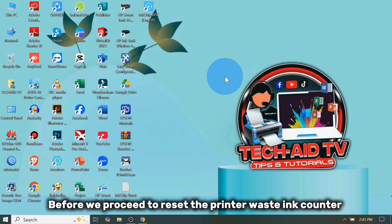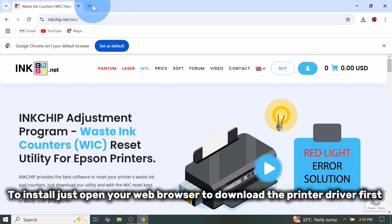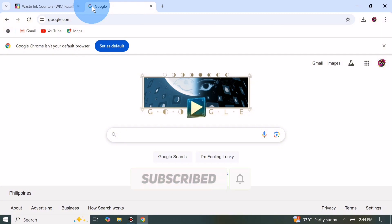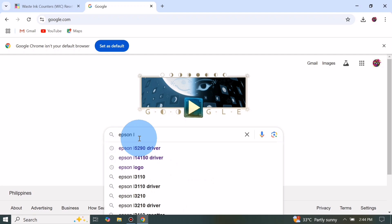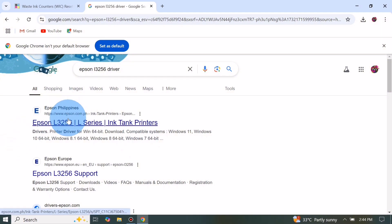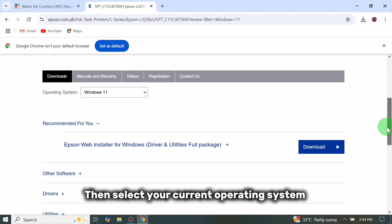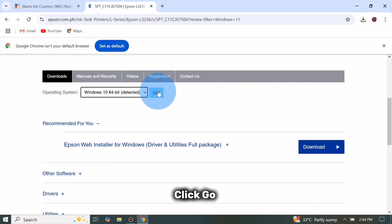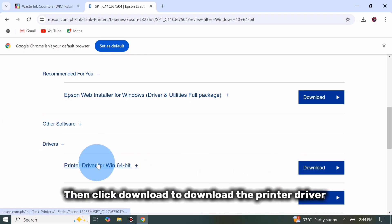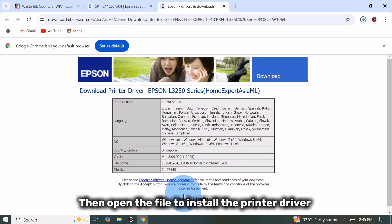Before we proceed to reset the printer waste ink counter, make sure to install the printer driver properly. To install, just open your web browser to download the printer driver first. Search for your printer driver and make sure to download it from the official support website. Then select your current operating system, click Go, scroll down and click on Drivers, then click Download. Click Accept, then open the file to install the printer driver.